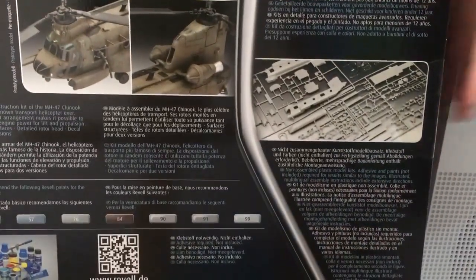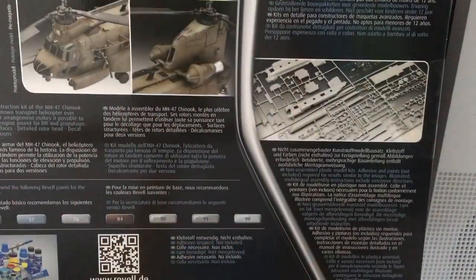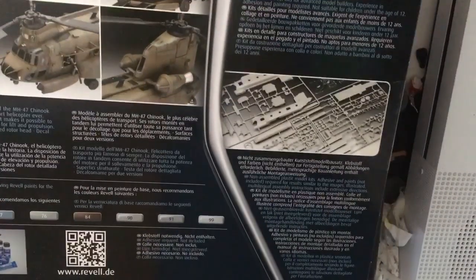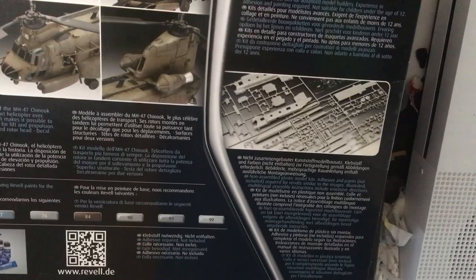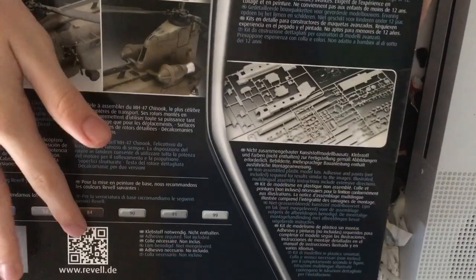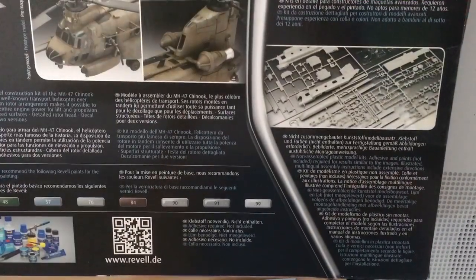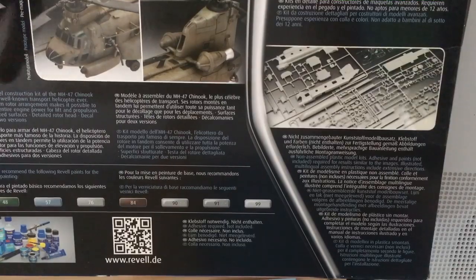On the back you've got all the different paints you'll need along the bottom, multi-lingual safety information, and pictures of the finished model. It also has pictures of the sprue and a barcode for the Revell website — I'm not too sure what that's for. There's actually quite a lot of paints, more than I first thought.